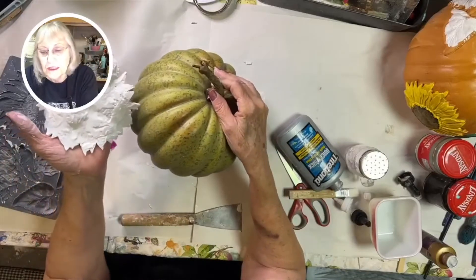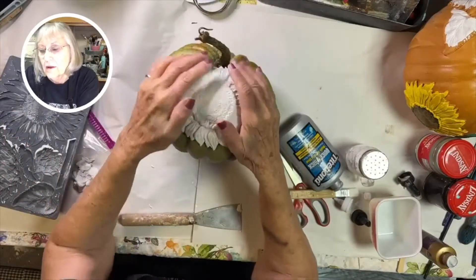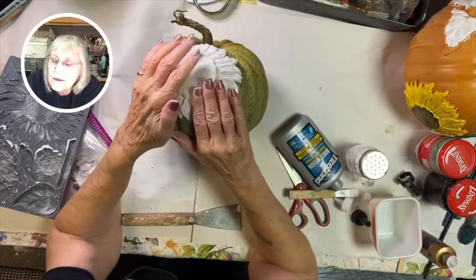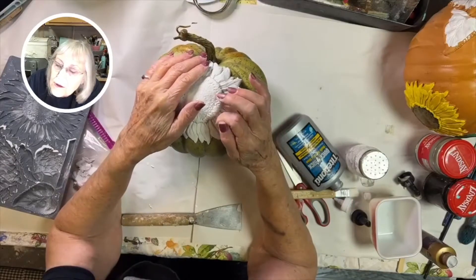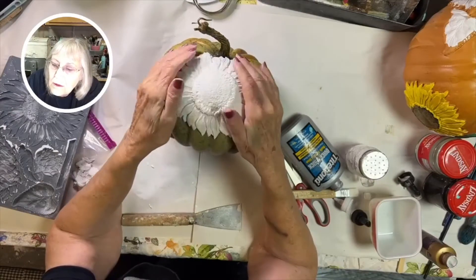Then you want to place it on your pumpkin. I like to put one of them up kind of high. You want to gently press the edges down, but you don't want to disrupt the beautiful pattern, so don't press too hard. Make sure it kind of fits to the pumpkin well.